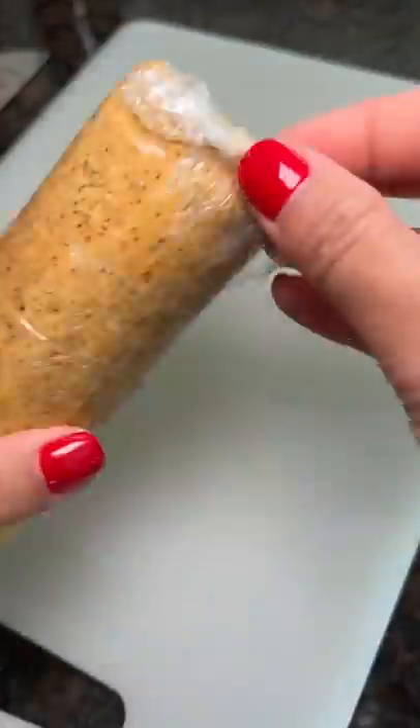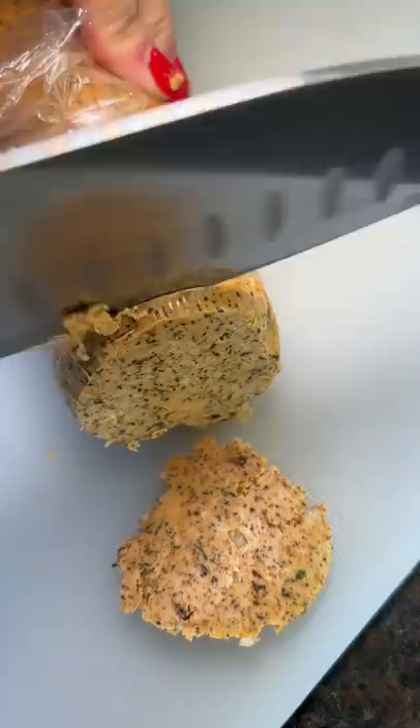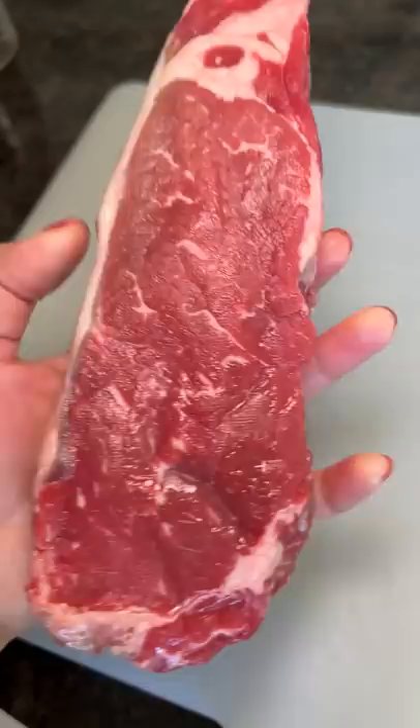The coffee rub compound butter from my last video has hardened and it's time to try this bad boy on some steak. I sliced a bunch of pieces and you gotta admit it looks pretty good, right?